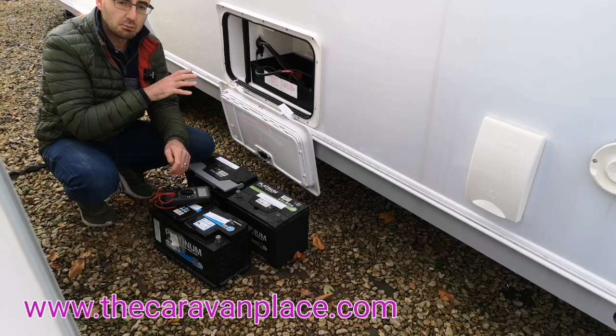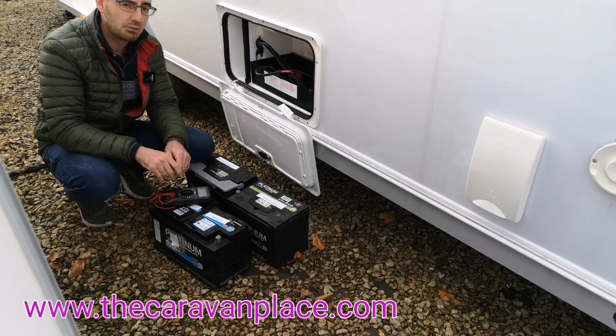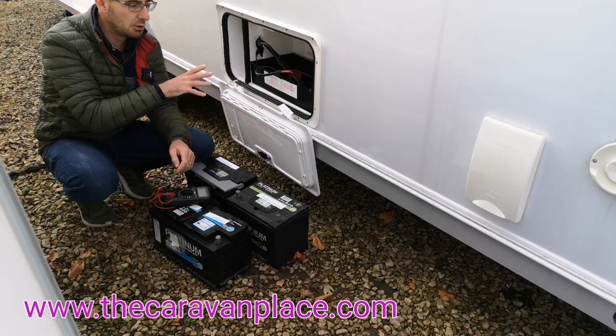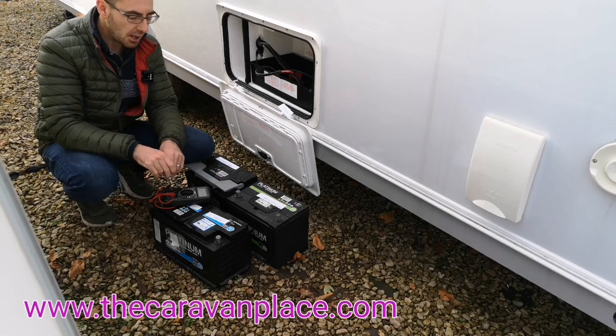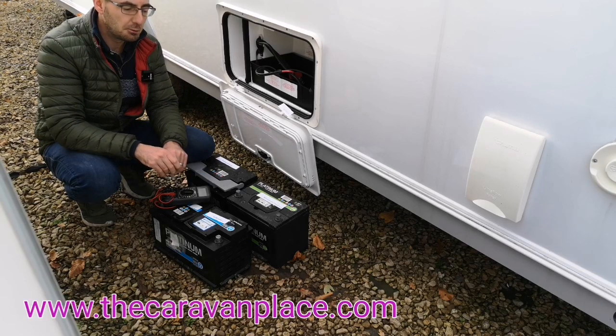If you've got alarm systems and tracker systems, it's possibly advisable to have two batteries that you can alternate. So you're always going to have a battery connected regardless, but you've got two that you can swap over. Take one home, give it a real good full charge up and swap them through.